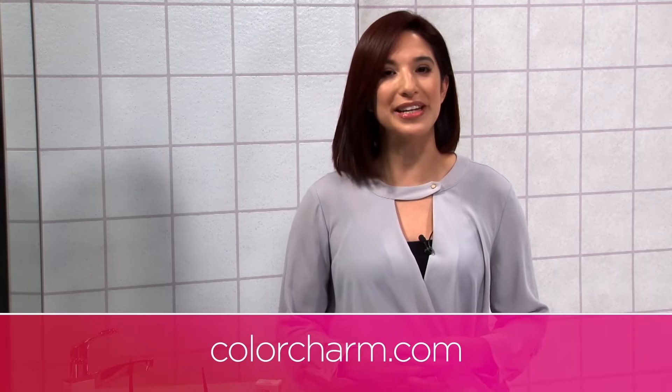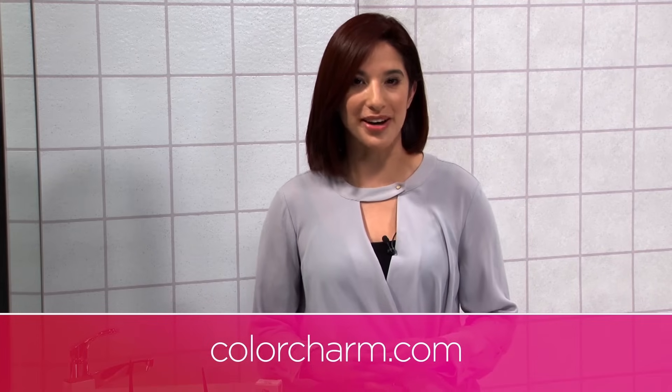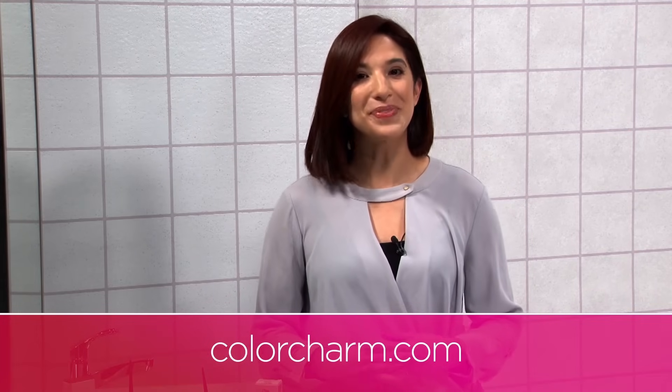If you have any questions or need more information about Wella Color Charm products, check out our website. Thanks for watching.